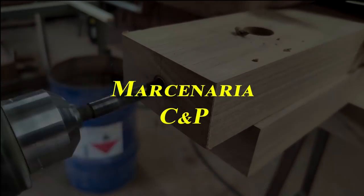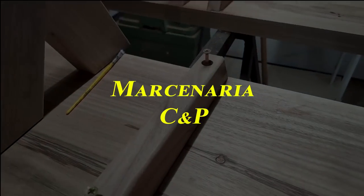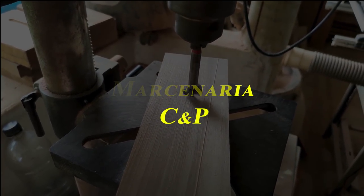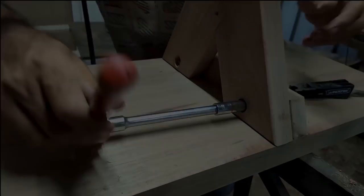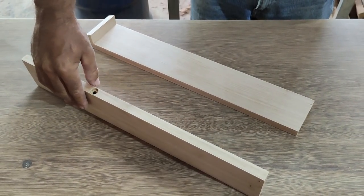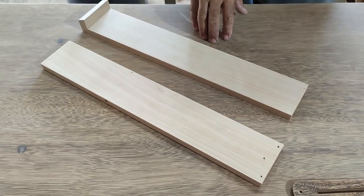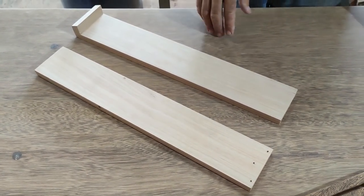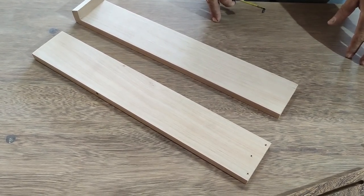Let's get started. Hello guys from the channel, we are back here to show today a montage — it is pre-fabricated — a jig (gabarito) to cut at an angle on a circular saw. I have the pieces all ready to not prolong the video, but I will explain how we do it and then we will make some demonstration cuts and show that it is a very simple thing that helps a lot.